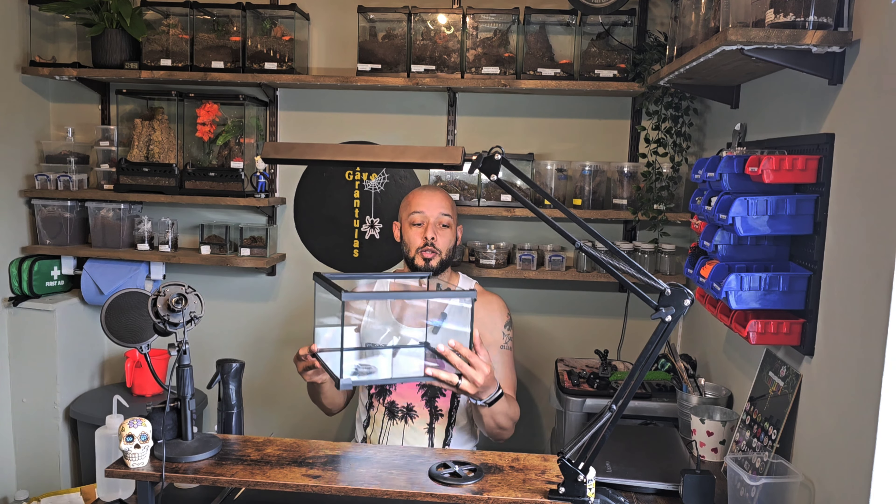Hello and welcome back to my channel. Thanks very much for everybody joining me today. What I'm going to do is rehouse a spider today and put it in this new enclosure that I've got here. I absolutely love these new ones.